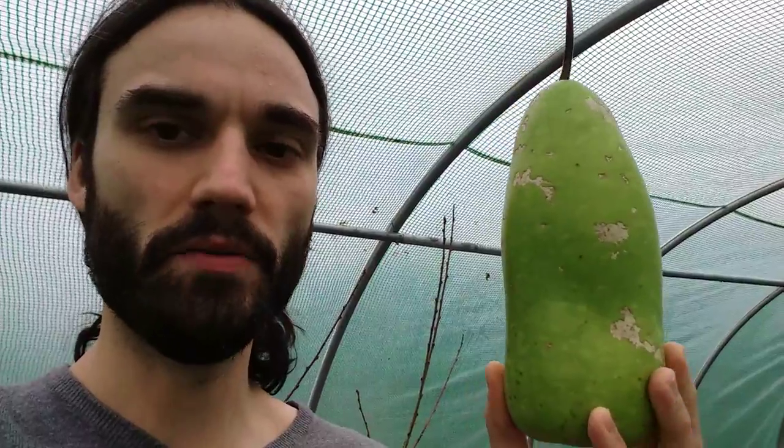Greetings all. It's the 16th of December 2015 and it's Dan here from Essex, United Kingdom. Today I'm going to talk a little bit about bottle gourds. Those who have been viewing my channel for a while will realise that I like to grow things that are a little bit unusual here in the UK.